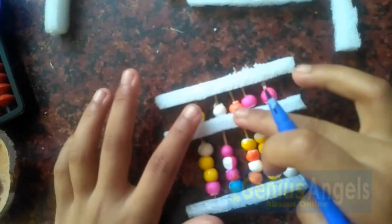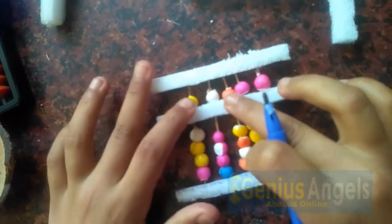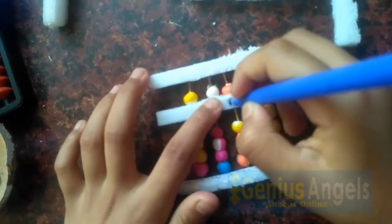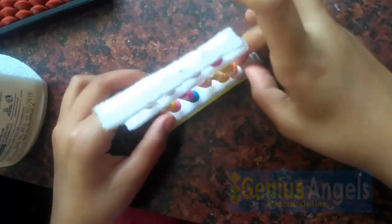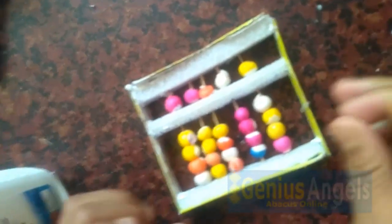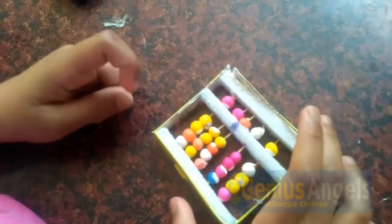Let's mark the middle rod — this becomes the unit rod. Let's glue it up. I have an idea: let's stick the cardboard at the side. Let it dry for some time. Hooray, our abacus is ready!